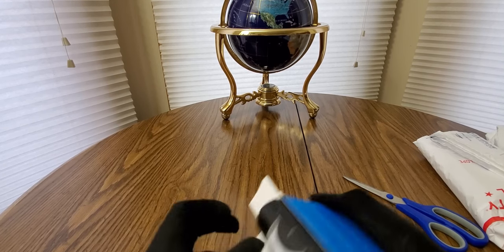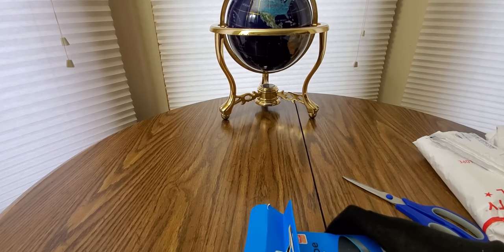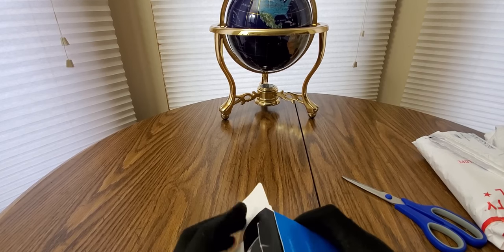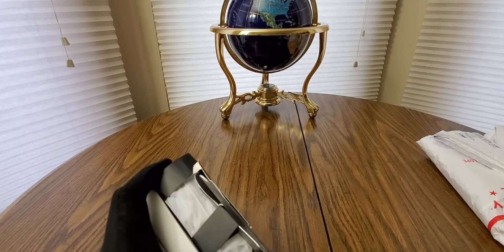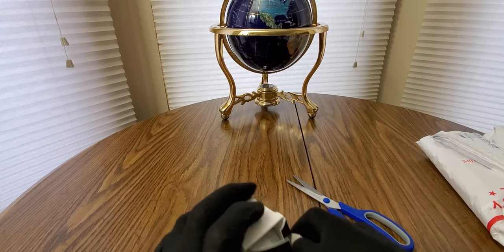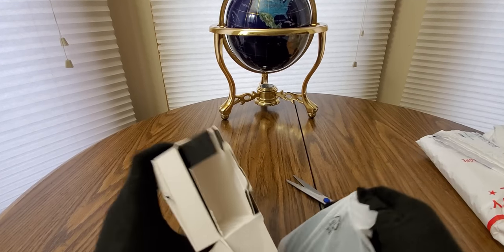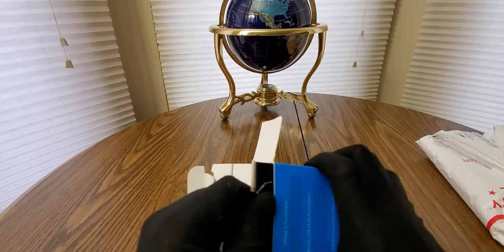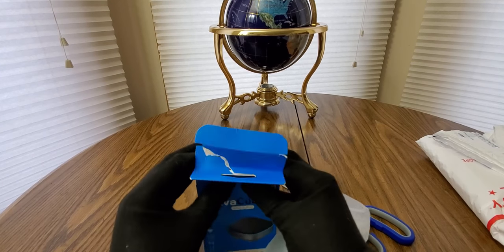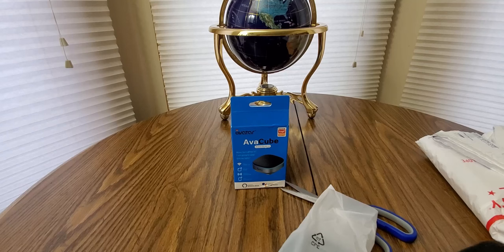Should be an easy one to set up. Make sure your Wi-Fi is good. Come on, let me get this out of the box — a little surgery helps. I think that's everything out of the packaging. EVA Cube, all right.